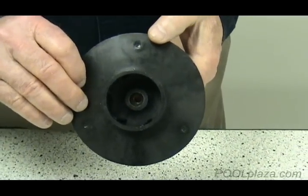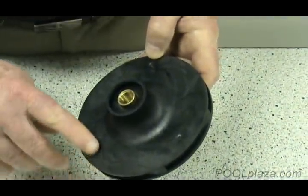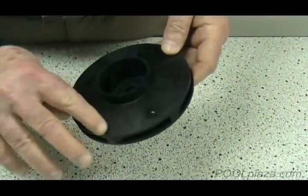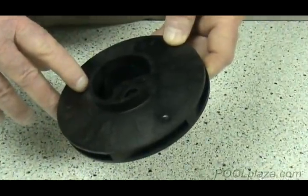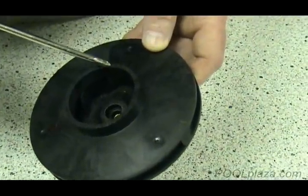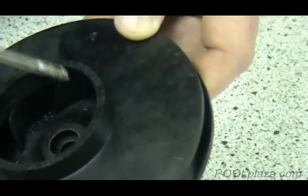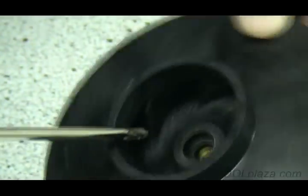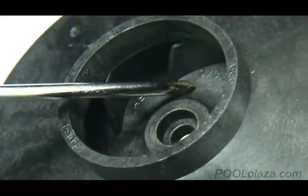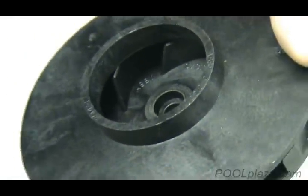Almost every impeller will have a part number on it. Most impellers will have the part number on the back. This impeller does not have the part number on the back, and it doesn't have the part number on the front plate either. For whatever reason, the part number has been placed on the rim — right here it says Assembly 073130. It's also listed on the inside of the impeller plate. So you have to look really hard sometimes to find those numbers, but they are there.